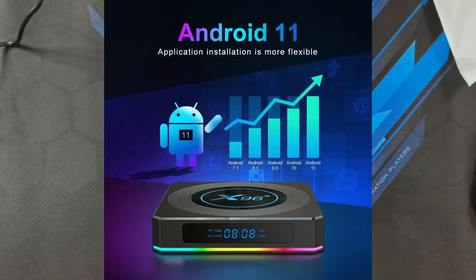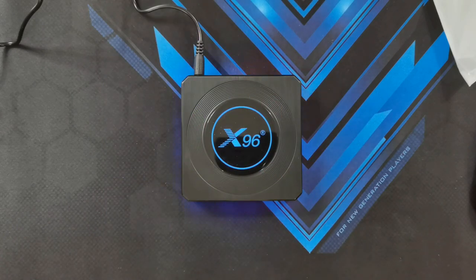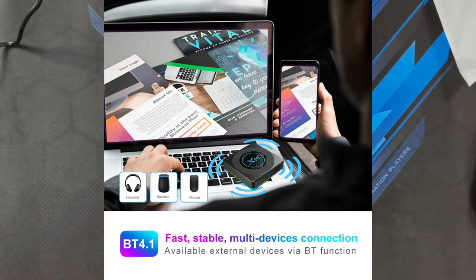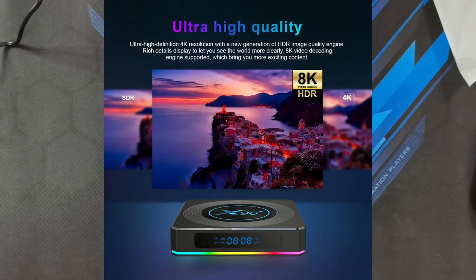It does come with Android 11 out of the box — I'll go ahead and show you the UI a bit later in the video. In terms of WiFi support, it does have support for 802.11 B, G, N, and AC, and support for both the 2.4GHz and 5GHz bands. It does have Bluetooth capability, so you might be able to connect a wireless controller. In terms of video output, it can actually output display at up to 4K resolution and as mentioned on the box, it has the engine to support 8K video decoding.